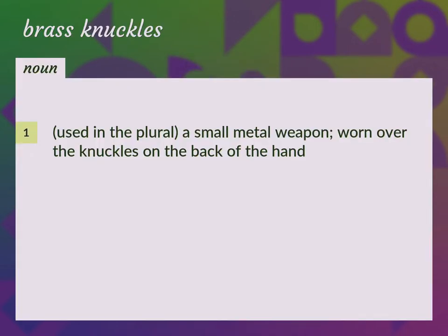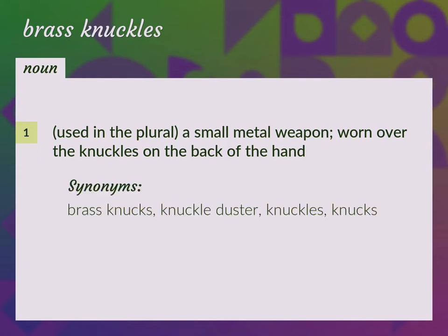Used in the plural, a small metal weapon worn over the knuckles on the back of the hand. Brass knucks, knuckle duster, knuckles, knucks.